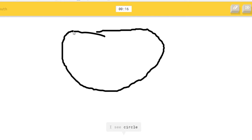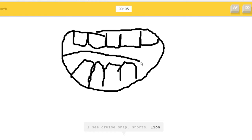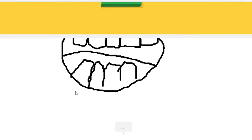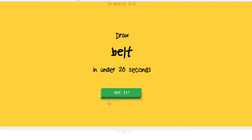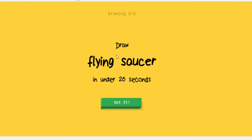Draw a mouth — okay, okay, okay. Darn it. Straw belt. This is the person. Yay, they got it! It's a flying saucer.